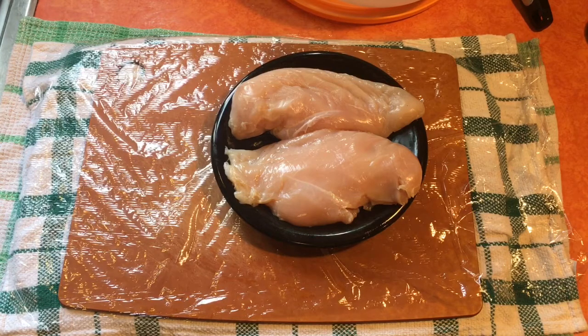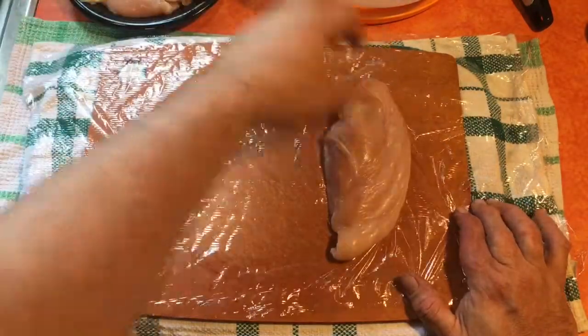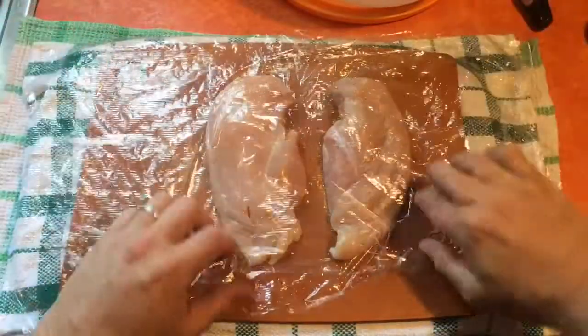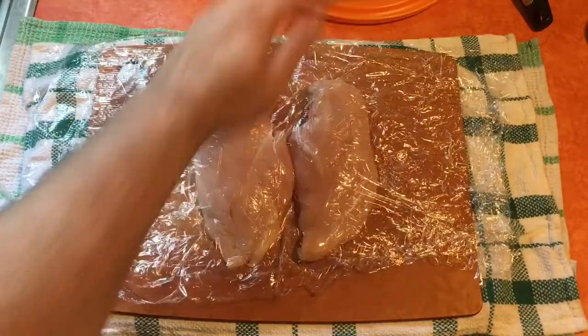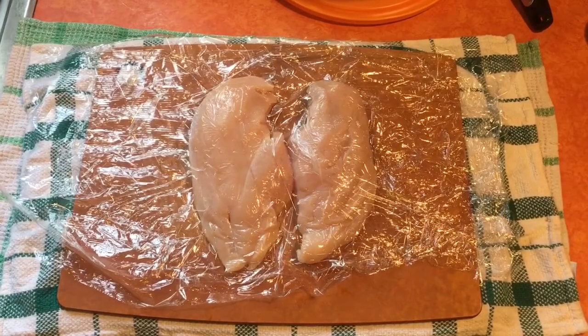Today we're going to make easy grilled chicken — very moist. You'll never go back to the way you grill chicken again if you do it this way. We're gonna place the chicken on some plastic wrap and cover it. The reason we're covering it is because we've got some thicker parts right here, so little hands is gonna help pound this out.